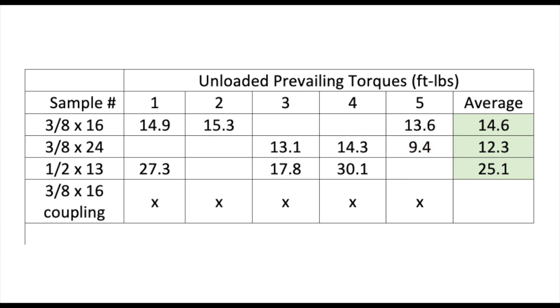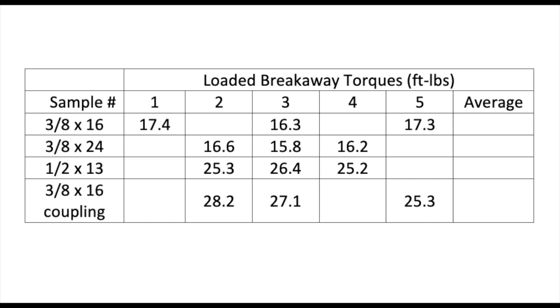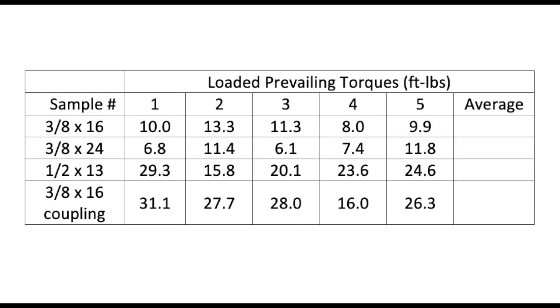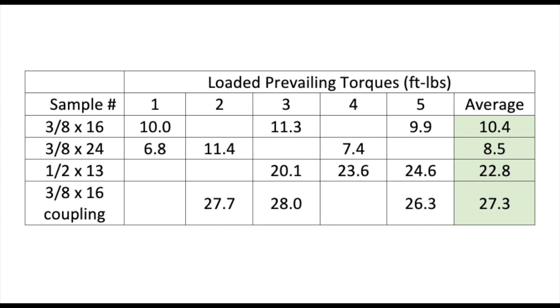I see a trend starting. Now the loaded breakaway torques — remove the high and low values and average. Compared to the 3/8x16 average, the 3/8x24 average was slightly lower, and both the 1/2x13 and 3/8x16 coupling nut averages were 1.5x greater. Finally, the loaded prevailing torques — remove high and low and average. The 3/8x24 average was again lower, and both the 1/2x13 and 3/8x16 coupling nut averages were more than double.